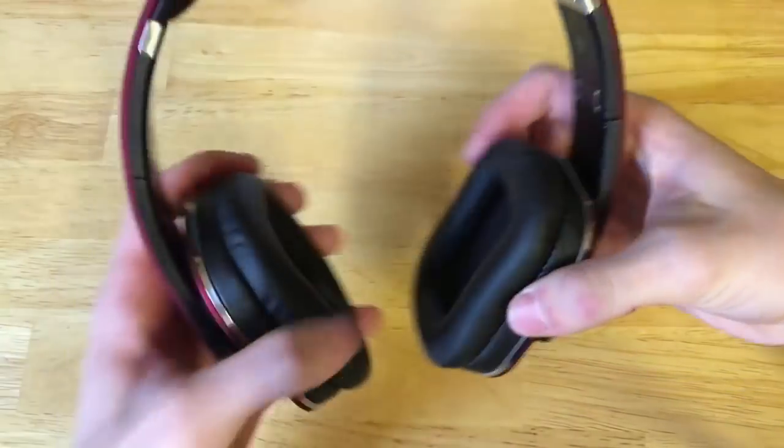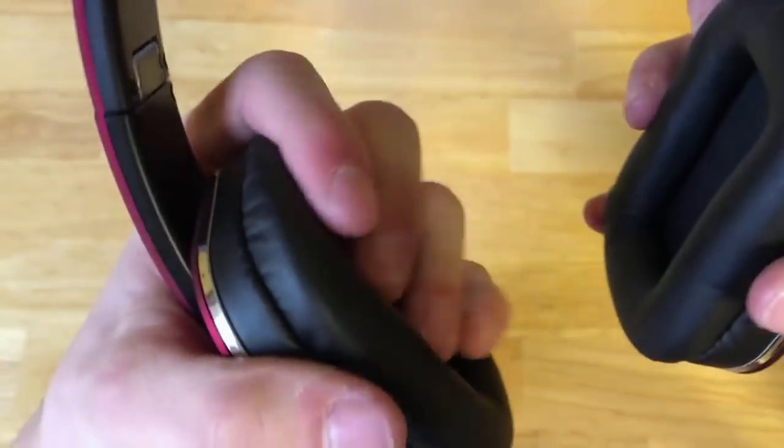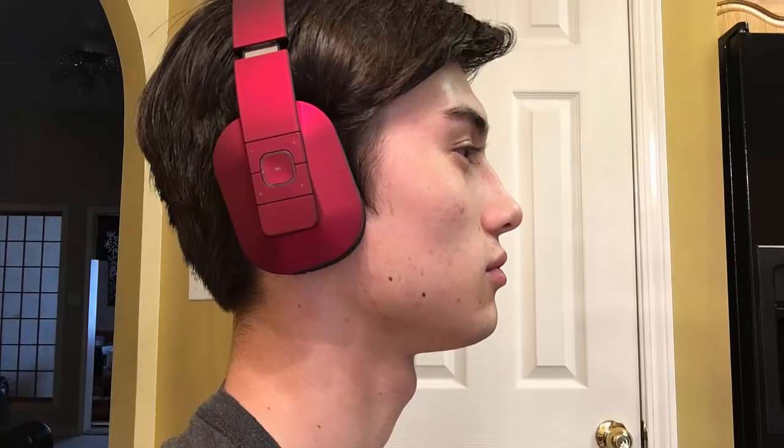These headphones were actually really comfortable. The ear pieces are really cushiony — they're not real leather but they're very plush and soft, and that felt really good on my ears. I was really impressed with the quality of how they felt.